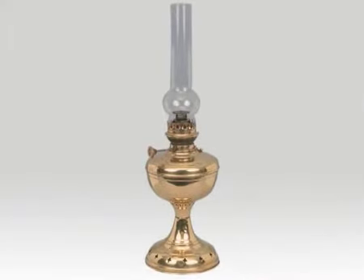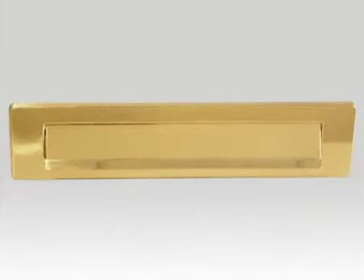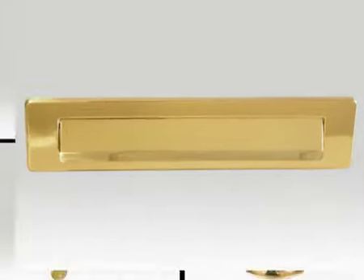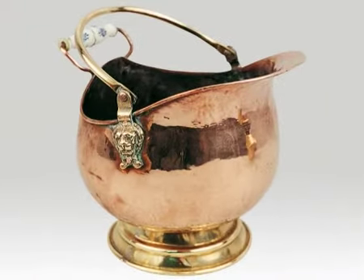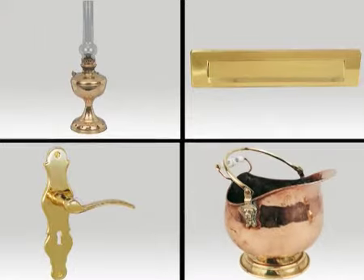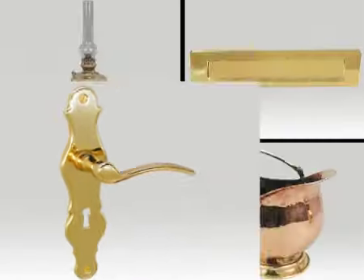HG Copper Shine Polish is an ingenious modern copper polish based on natural ingredients. The product makes polishing easy as the specially selected polishing agents immediately remove any deposits upon application. HG Copper Shine Polish is easy to use, does not scratch, and is also suitable for brass and bronze.